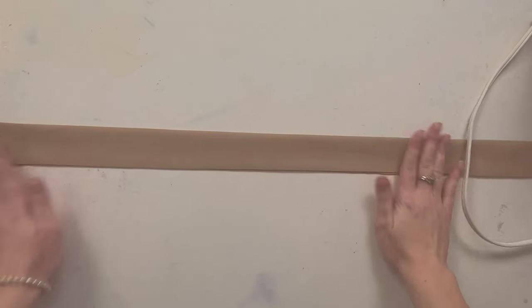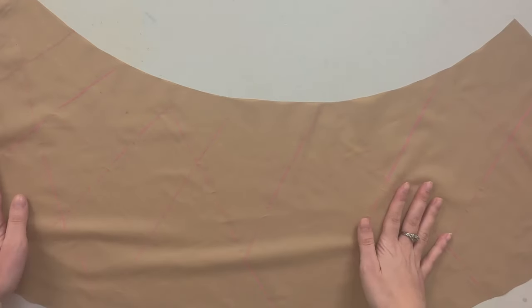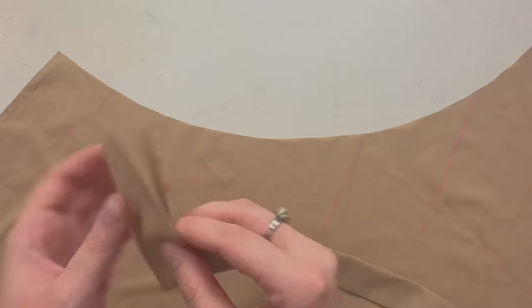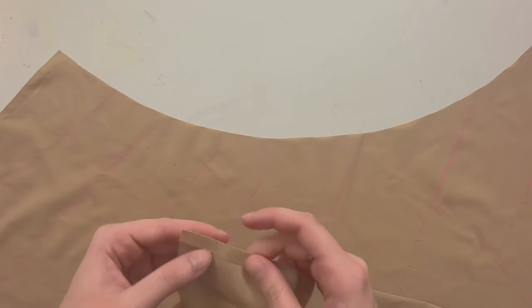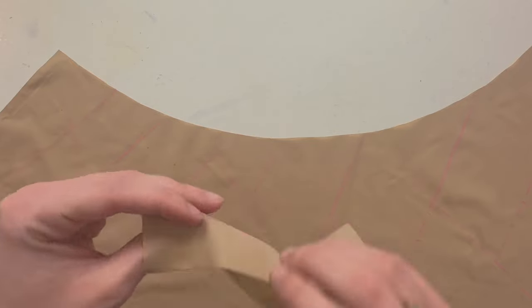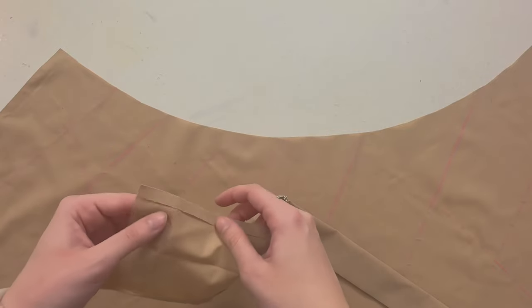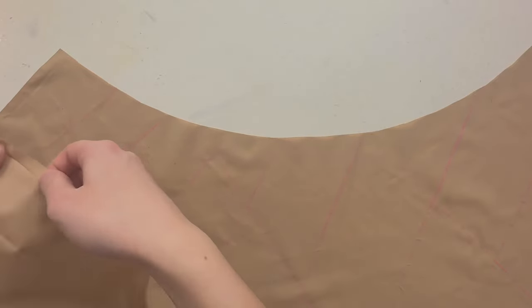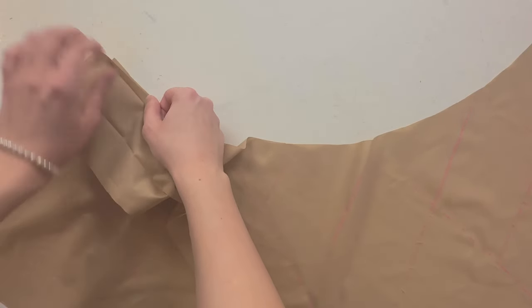And this is your waistband. This is the wrong side of my fabric. Now what we want to do is take your waistband and attach it to the skirt. You're going to attach the right side of your waistband to the wrong side of your skirt. I'll leave a couple of extra inches here and just start pinning.